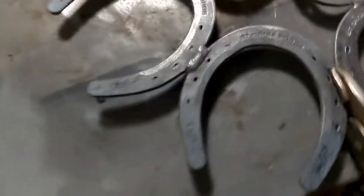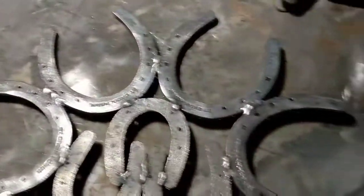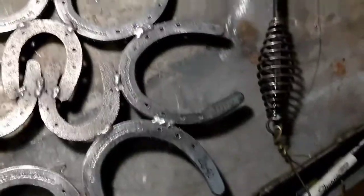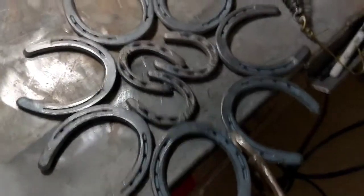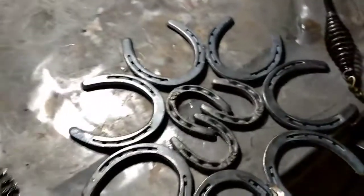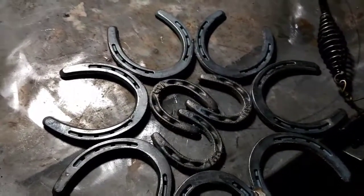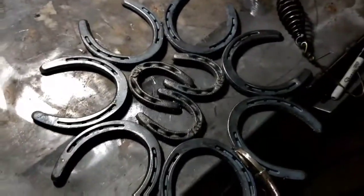I took the wire wheel to it and got a lot of the little weld berries - the spatter - cleaned up off it. It's got a pretty cool look to it. My family's into Dodge too, so it's kind of got an interesting little ram horns look to it. Wasn't expecting it - just noticed it. It looks cool.